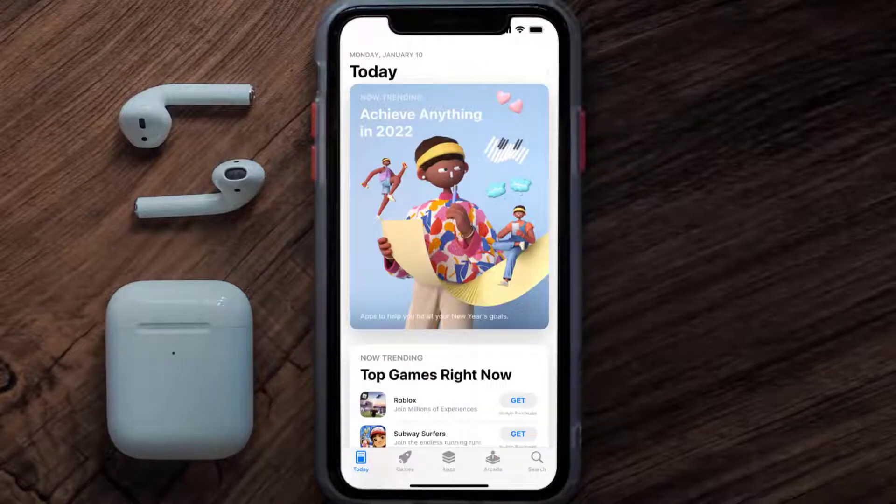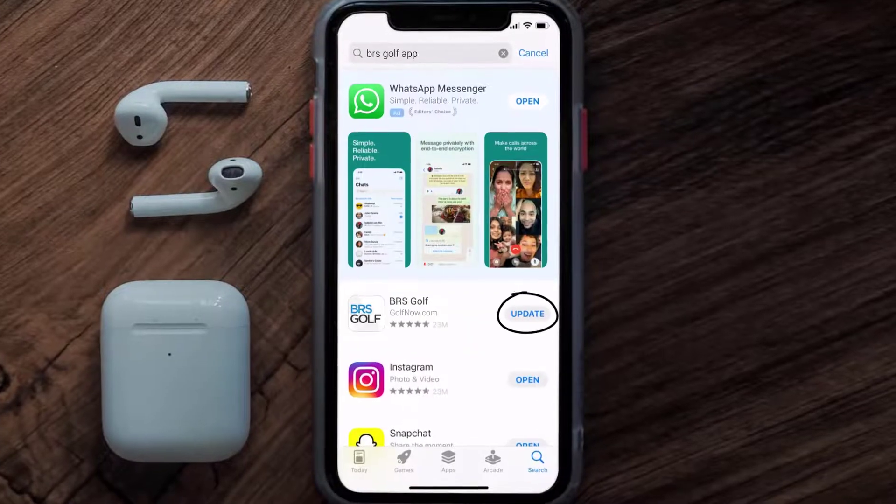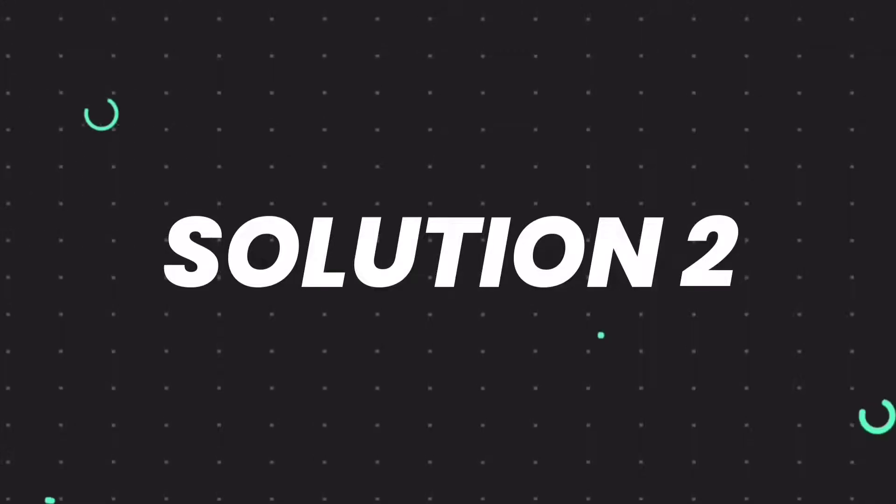Open up the App Store on your device and then tap on the search icon in the bottom right corner. Then search for the BRS Golf app and if you see an update button right next to the app name, simply tap on it to make sure you're running the latest version of the app.